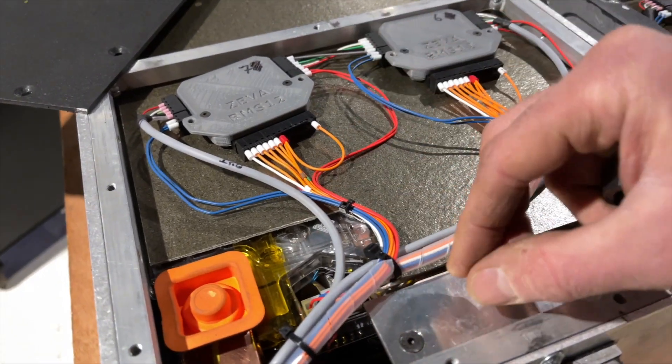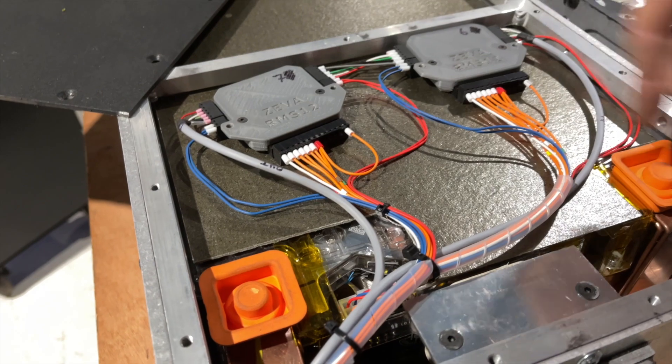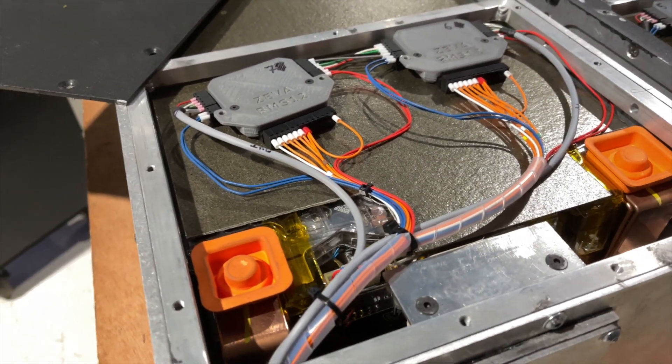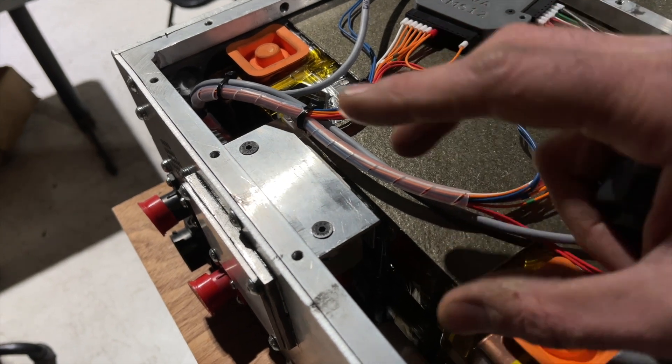We have two temperature sensors in each Tesla battery module — just like Tesla did — basically on the inlet and the outlet, at two edges of the coolant circuit, so we can always monitor that temperature. There's also a back plate assembly with the fuse and contactor.